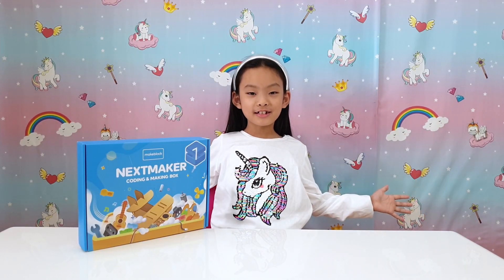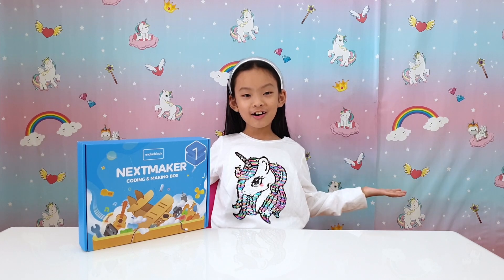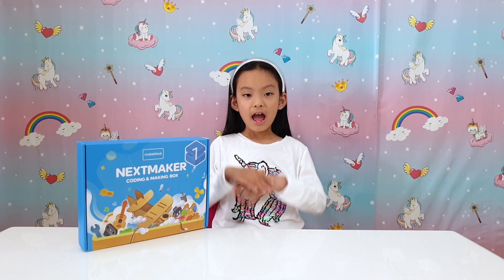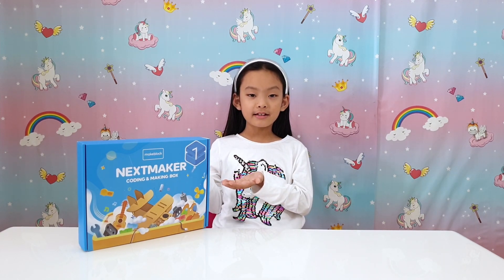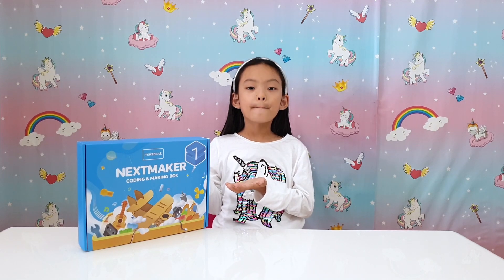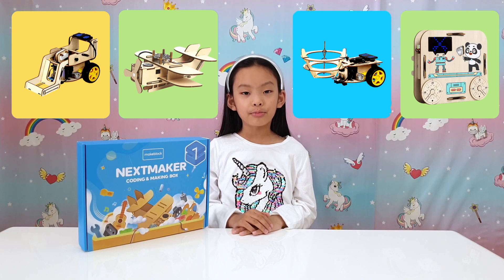Hello everybody, I'm Becky from Unicorn Toy Party. Thank you for joining me today. I've got this amazing educational and fun toy from MakeBlock. It's a coding and making kit — you get new fun activities every month. Isn't that so cool? Let's open it and see what we got.